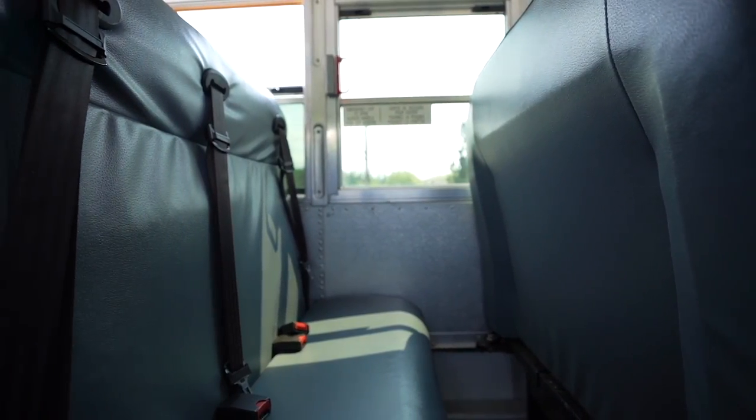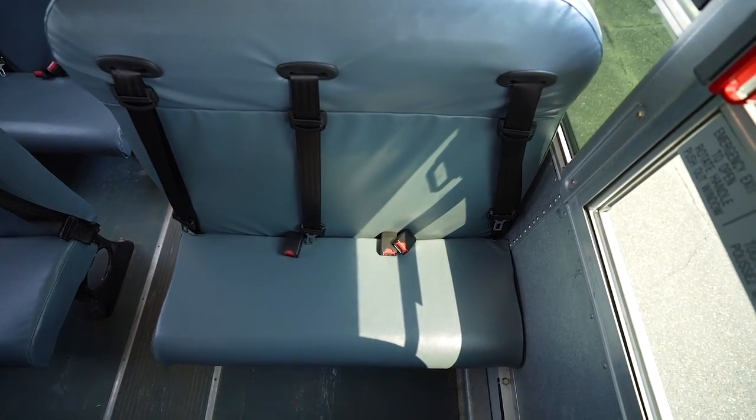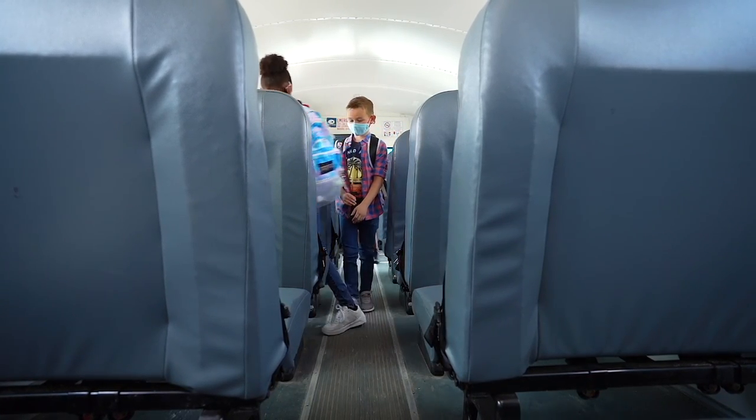This year, your school bus might be equipped with seatbelts. To fasten a three-point seatbelt properly on your school bus is very similar to how you buckle up in a vehicle.